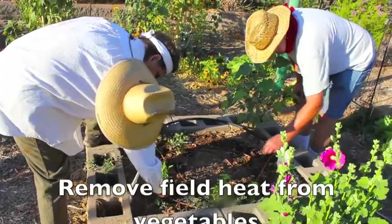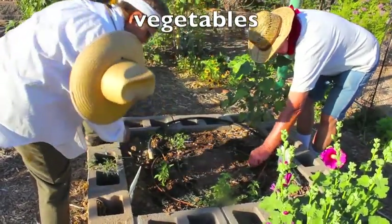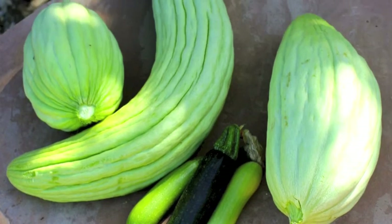Remove field heat as soon as possible by placing the vegetables in the shade or a refrigerator, unless they are eaten immediately.